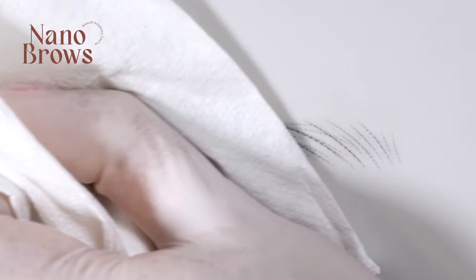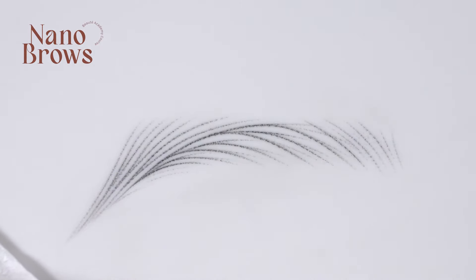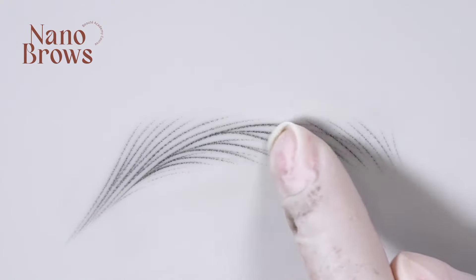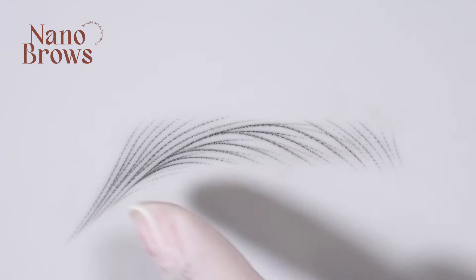I just finished adding the dimension and now I'm wiping it with wet gauze with oil. As you can see, the body of the brow is a bit darker, which gives it more dimension and more density in the body.